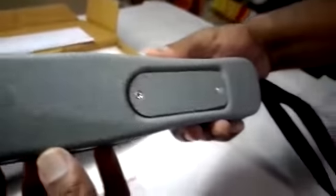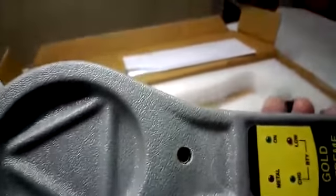It comes with a rechargeable battery. You can see the back end — very smooth, very sturdy product with a Made in India symbol. Gold Xtreme. It comes with a unique good adapter and rechargeable adapter also. Now we are going to give a demo of this product.